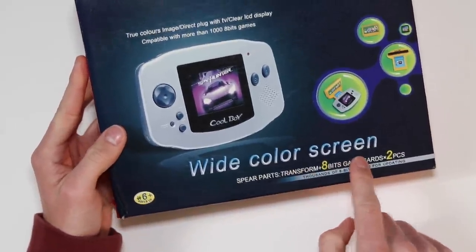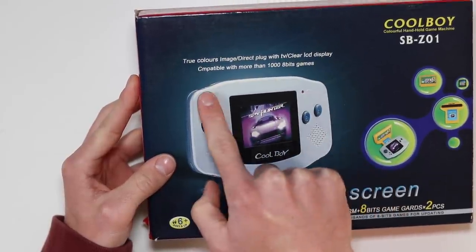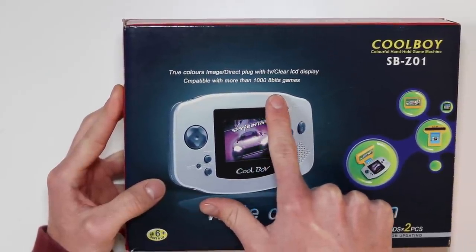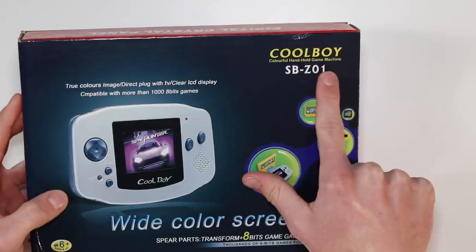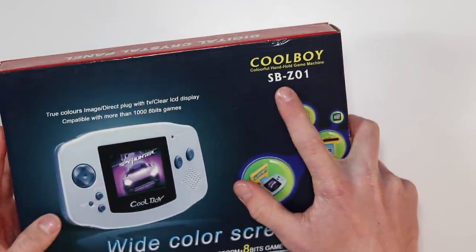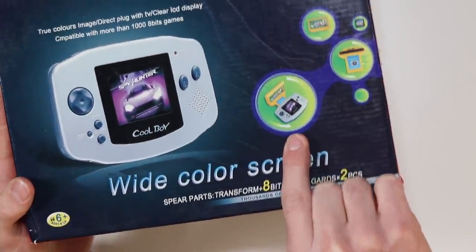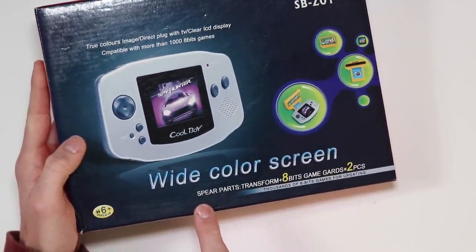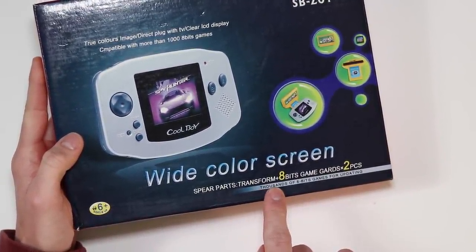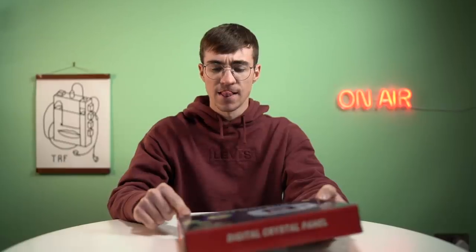Wide colour screen. True colours image. Direct plug with TV. Clear LCD display. Compatible with more than 1,000 8-bit games. Coolboy Colourful Handheld Game Machine — for goodness sake. The SBZ01. You've got a couple of pictures up here and things start to look a little bit more interesting. Spare parts. Transform 8. Bits, game cards — two pieces.